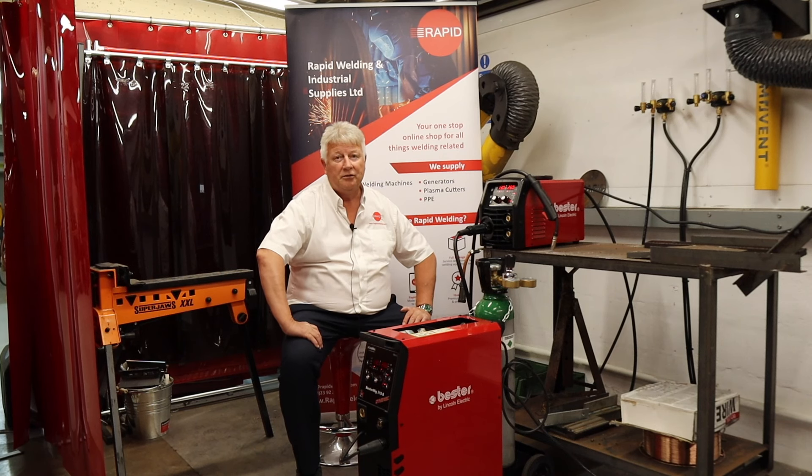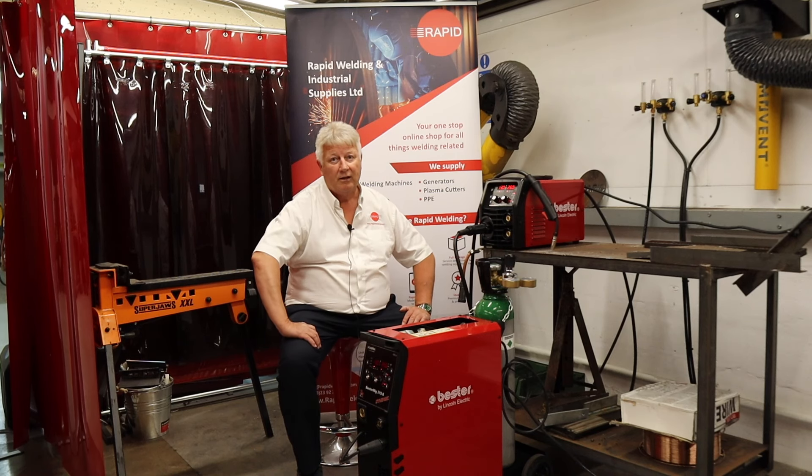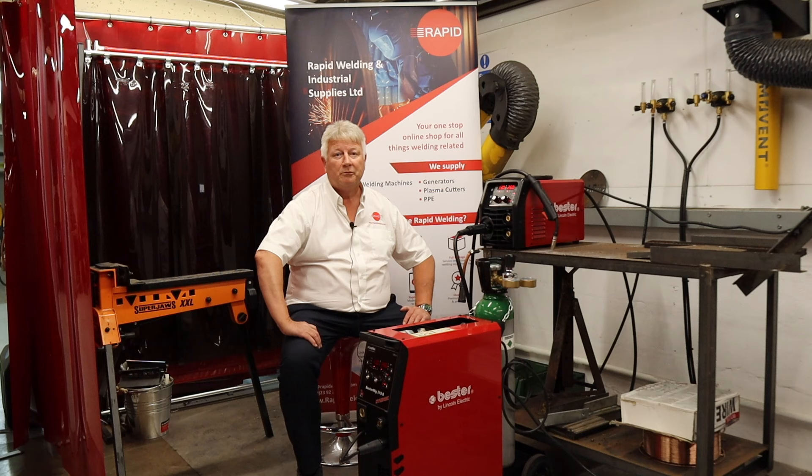Today we're going to take you through the use of two machines from Vesta by Lincoln Electric. We have the 200S and the 215S, both multi-process machines capable of MIG welding, TIG welding and manual metal arc.